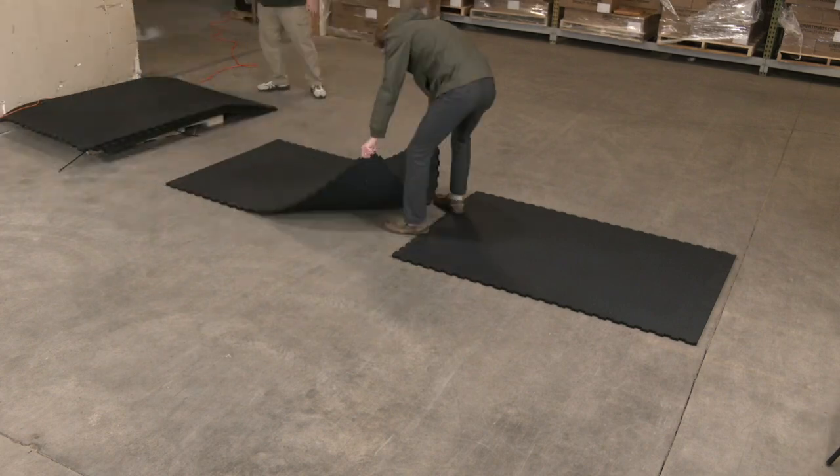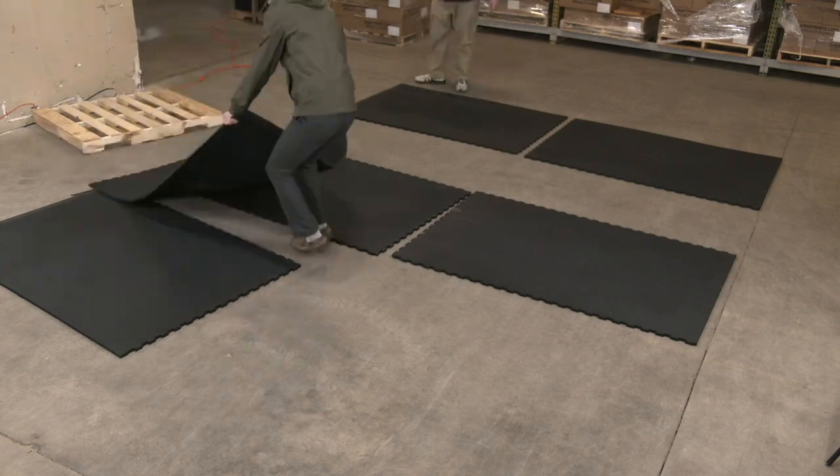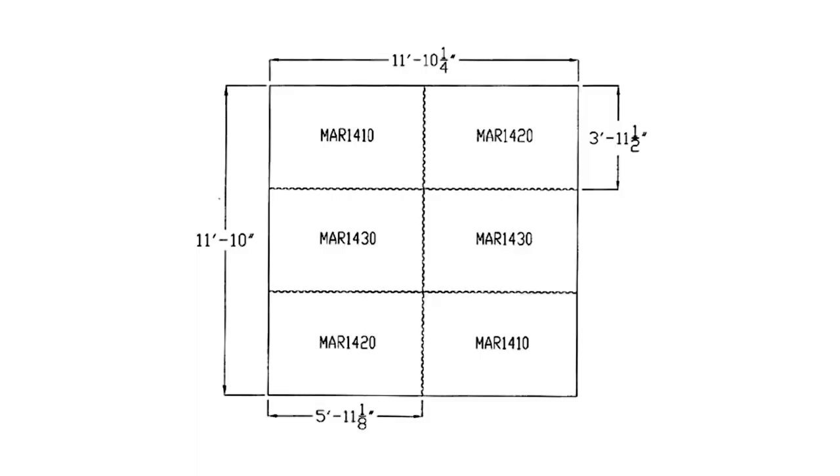Start by laying out the rubber mats. Keep in mind that most of these mats have at least one straight edge, so you will want to align them accordingly to keep straight edges on the outside. These mats are marked to match diagrams for ease of installation.